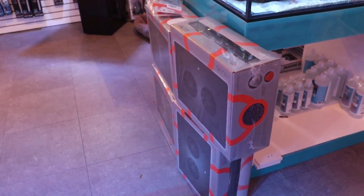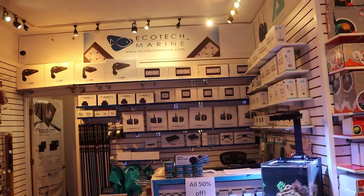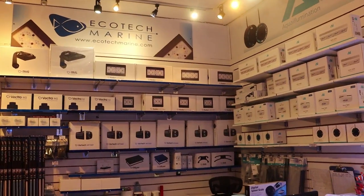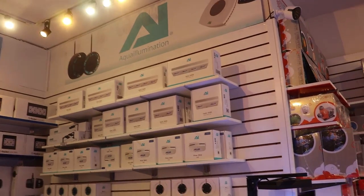Price point here in Canada — they're about on par with the Radions. I think they're about $1,130, so just slightly less than the Radion and a little bit more than the Hydra 64.